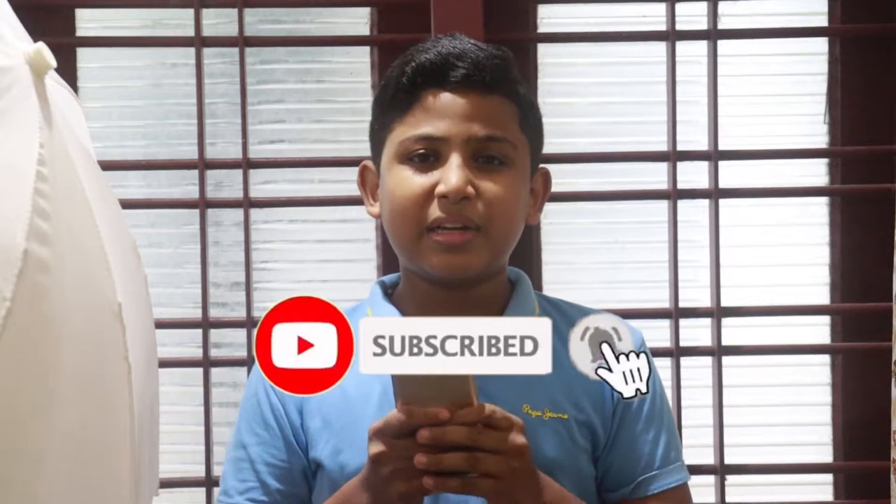Please subscribe and like me. Please follow me in the description.